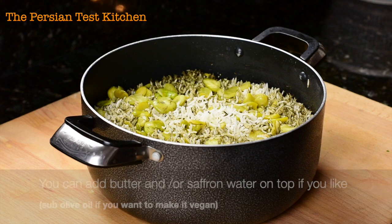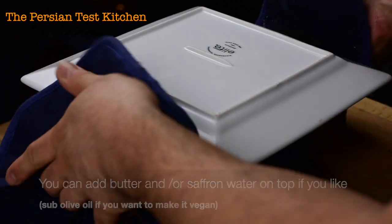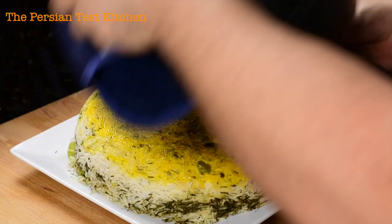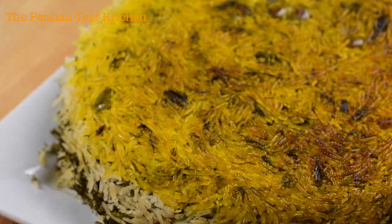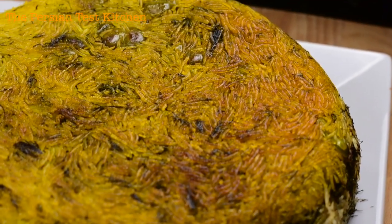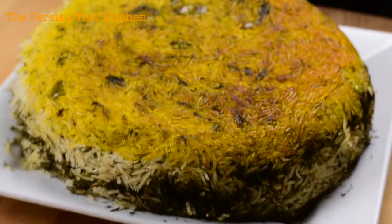It's been an hour and a half and our rice is ready to flip — this is the moment many people dread and many people love. Doing the flip to see how your tadik came out — bam! Look at that! You can actually see in the side profile those beautiful layers of rice, dill, and fava beans. Look at that tadik — some golden top, dill peeking out. My favorite part is where the fava beans get crispy on the bottom — fava bean tadik!